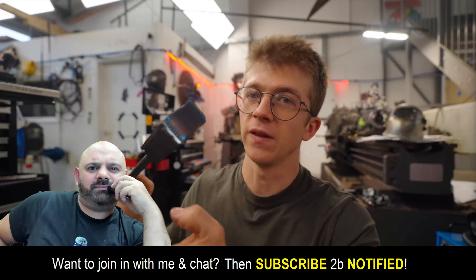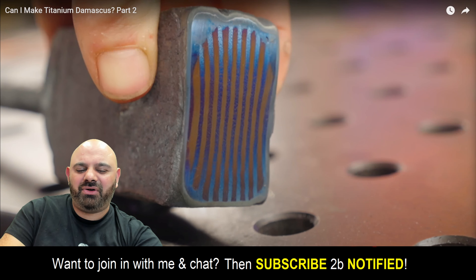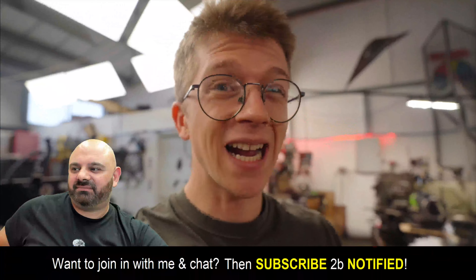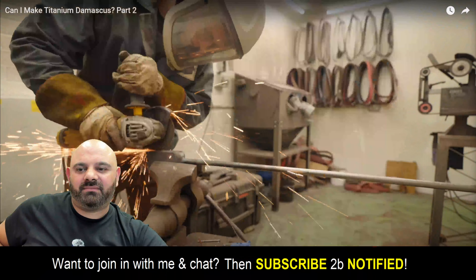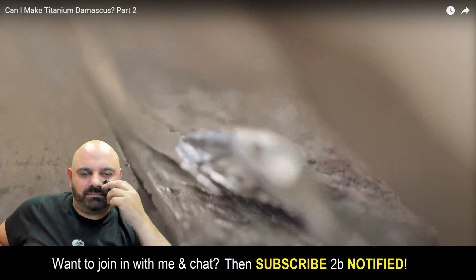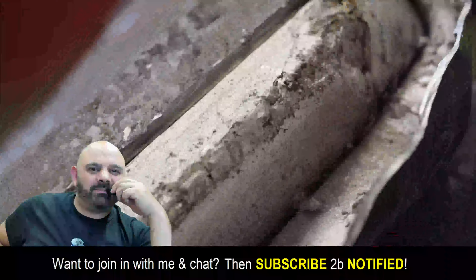Step one for today is on this original billet — I want to get the mild steel jacket off of there. It looks remarkably well stuck to the titanium, which does leave me wondering: maybe there's going to be the opportunity to actually do that steel and titanium forge welded combination that I tried to do six years ago. There was definitely some sort of bond between the titanium and the steel, but it's clearly not super strong. I wonder if what we're seeing on the corners is the result of that little metal squirting incident we had towards the end of the last episode — perhaps that's where that molten titanium came from.